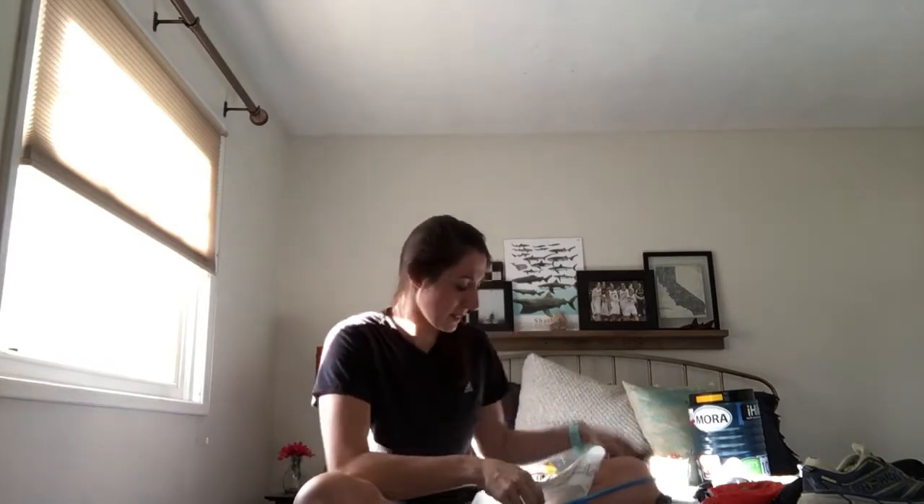For water, my dad and I each brought our own Sawyer Mini so we didn't have to share. It was awesome. The bag that came with it popped on my last day at Guitar Lake, so I got lucky there.